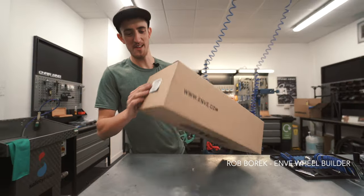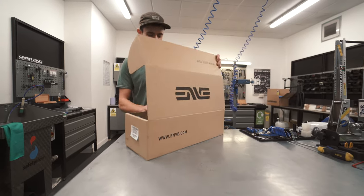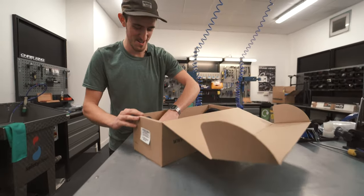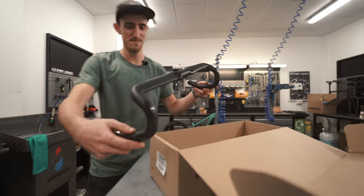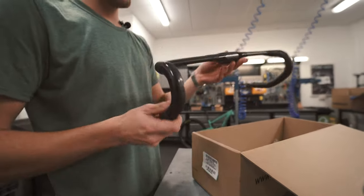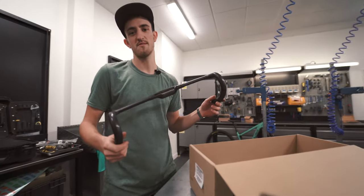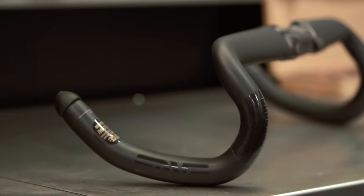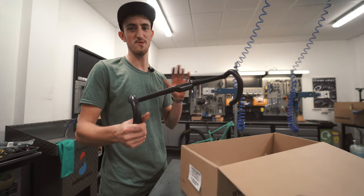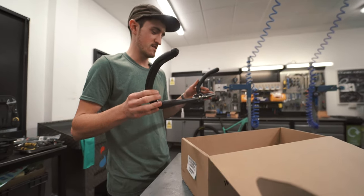This is the new Envy SCS AR handlebar. If you imagine road handlebar, gravel handlebar, aero handlebar — all the different handlebars Envy have ever made — this is a super cool combination of all the technologies behind them into one product.